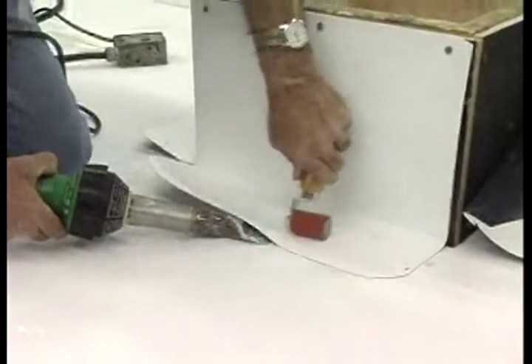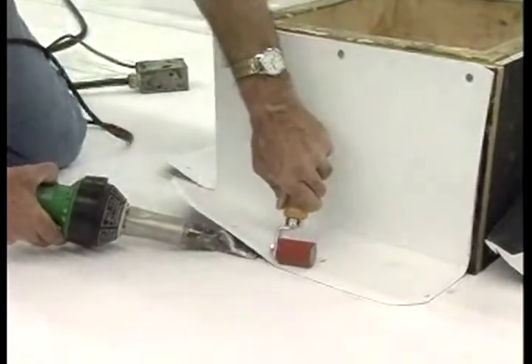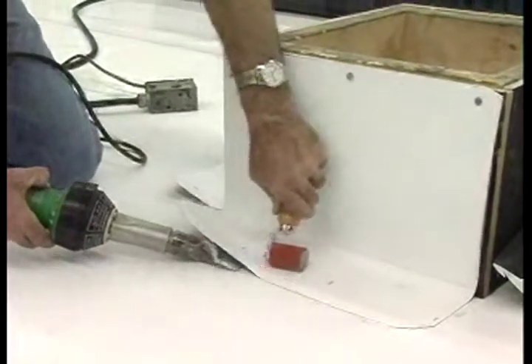Step 4. Using a handheld welder, weld the deck flanges to achieve a minimum 1.5 inch weld past the edge of the plates.